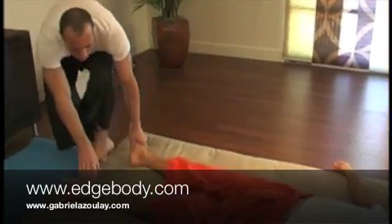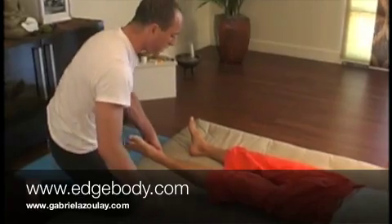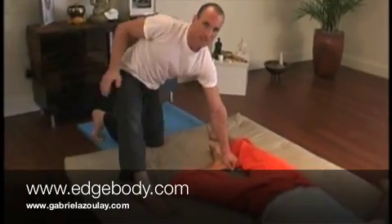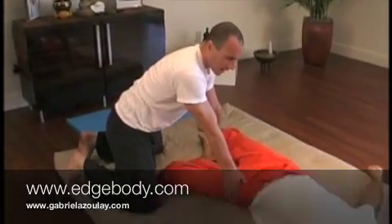Come around, grab the right foot with your left hand, drop your left knee, your right foot up. Right hand inside the knee, bend the knee. Left knee comes in, right knee comes down, right hand at the thigh.